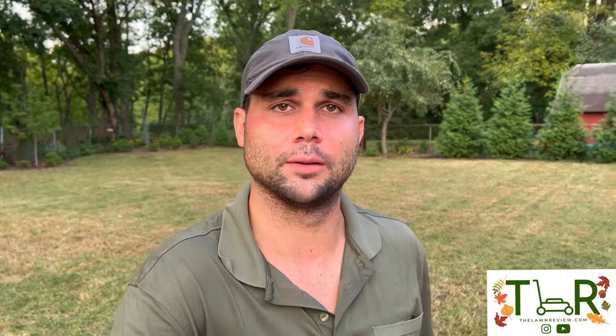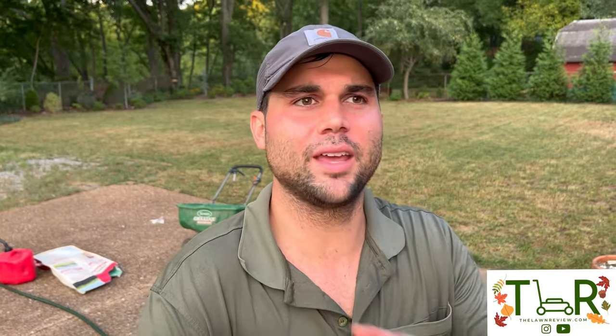We're going to cover everything you need to do to make sure your cool season grass is prepped for fall and winter, and making sure that it's ready to rock and roll come spring. We're going to talk about soil prep, seed, fertilizer, everything that goes into the fall routine for your yard.